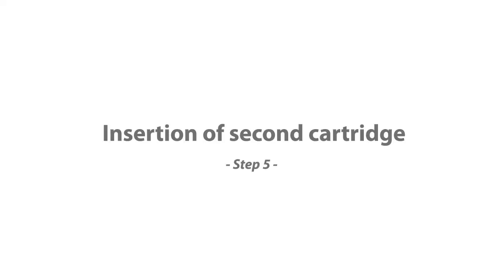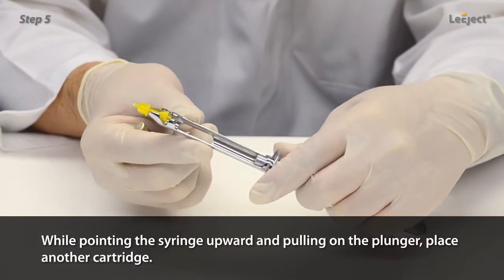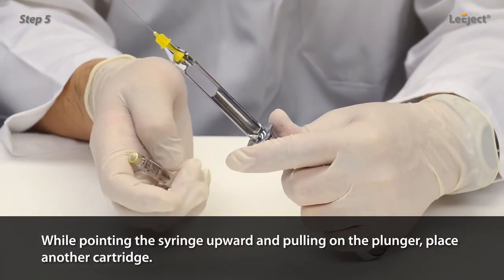Insertion of second cartridge: while pointing the syringe upward and pulling on the plunger, place another cartridge.